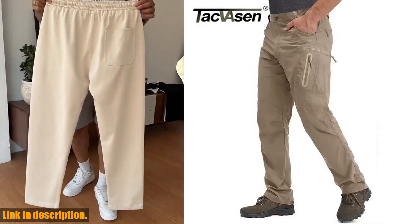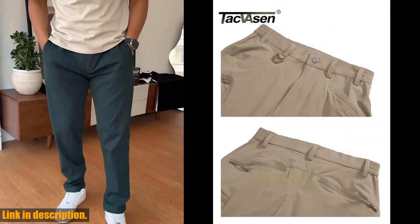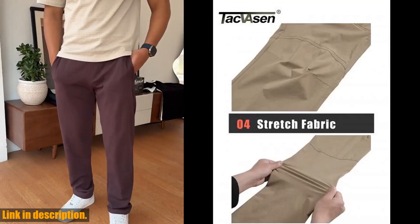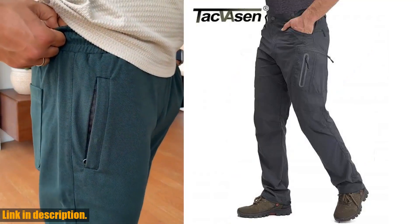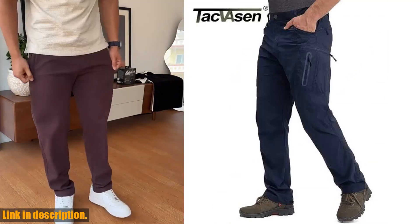But wait, there's more. These pants are made by our own factory, ensuring top quality and cost effectiveness. And if you're worried about sizing, don't be — we've got a handy size chart to help you pick the perfect fit. Plus, if you're still unsure, just reach out to us and we'll be more than happy to help.